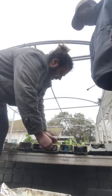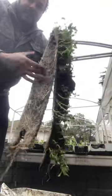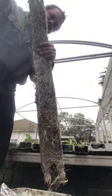You can see how thick it grows — that's all a living mass of roots. So what we're going to do with this is...